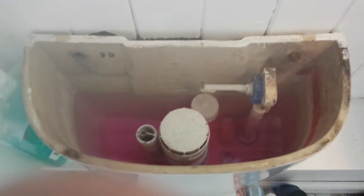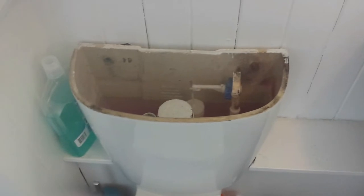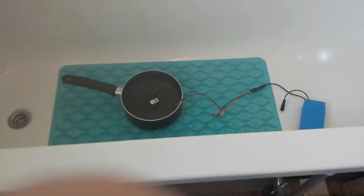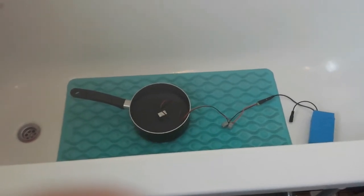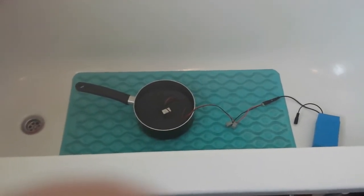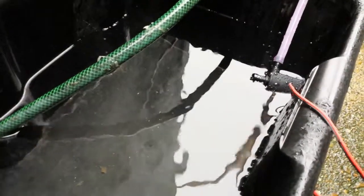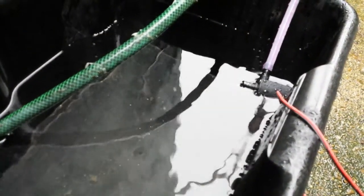Then we can worry about switching with a micro switch, like a fill indicator, to make sure it doesn't overflow — and if it does overflow it'll go down the tube anyway. Obviously we'll need a 12 volt remote power source to power it. So I'm going to stick some bits together, stick some tube through the holes, put the bath lid back on, attach the pump and see if it's worth it or not.